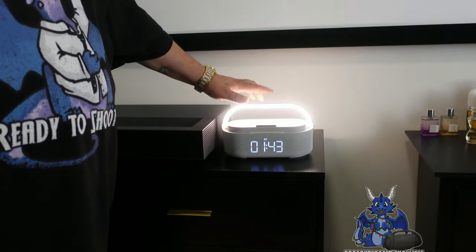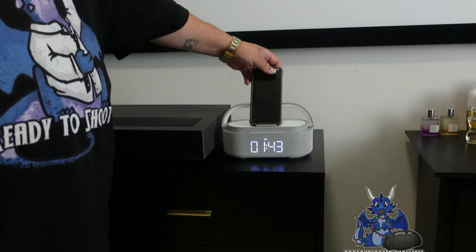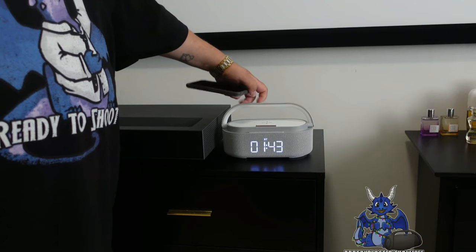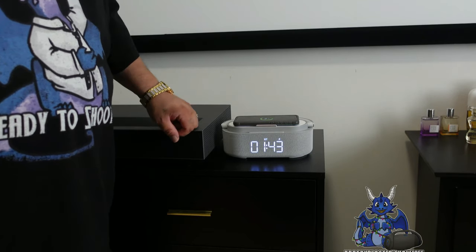With the handle up, it's touch sensitive — very nice. You can actually set your phone just like that and use it as a dock. If you move the handle down like this and throw your phone on there, it starts wireless charging.